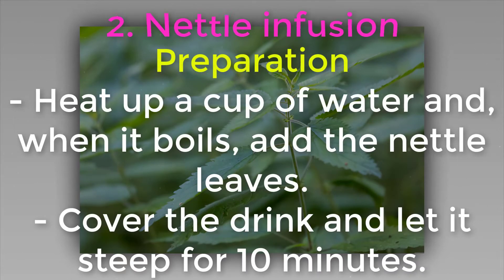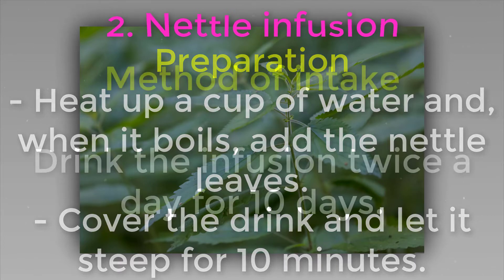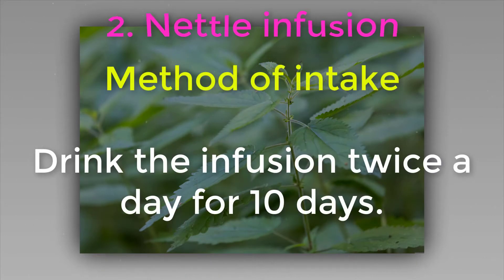Preparation: heat up a cup of water and when it boils, add the nettle leaves. Cover and let it steep for 10 minutes. Method of intake: drink the infusion twice a day for 10 days.